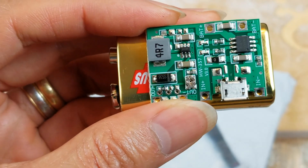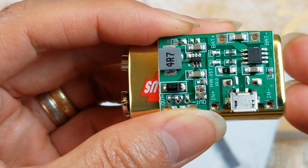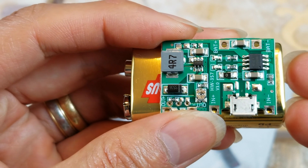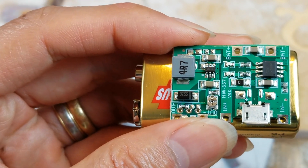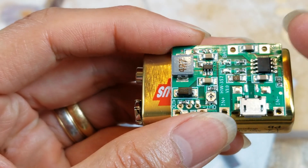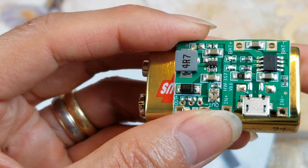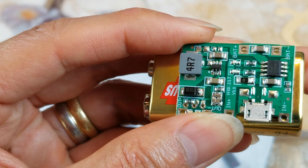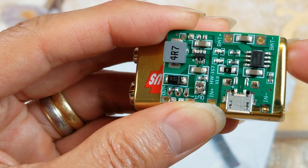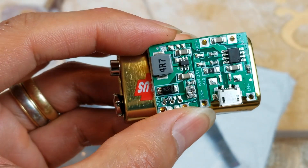If you have a couple of 3.7 volt lithium-ion 18650 batteries and you want to convert to a higher voltage — even 12 volt — you'd probably need a couple of the 3.7 volt batteries connected in parallel so you can make a booster pack.